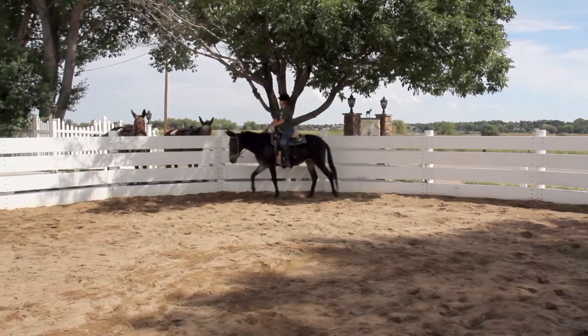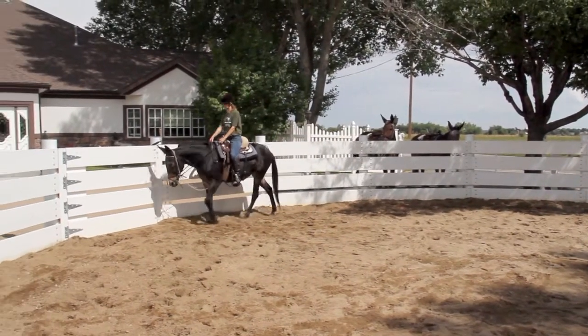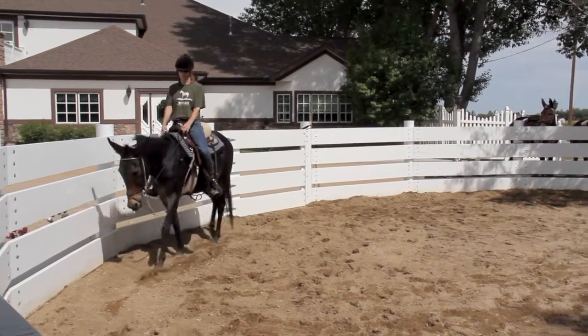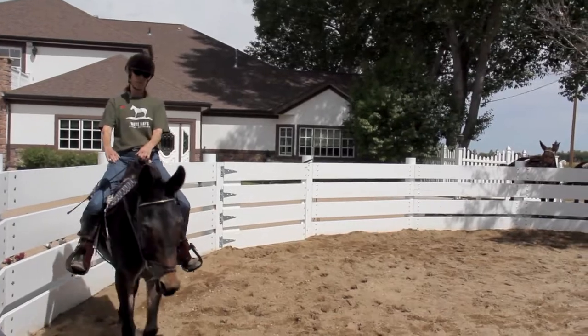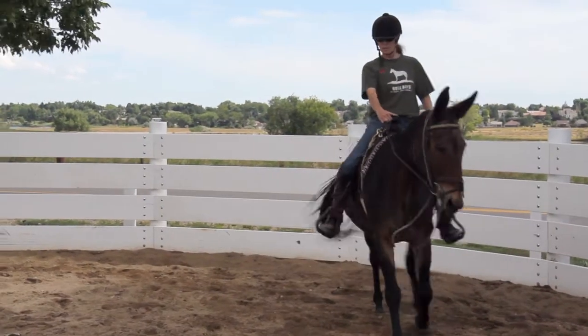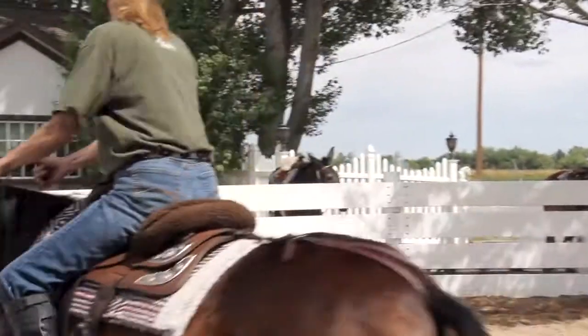For the first few minutes that you ride, let him walk around the round pen without trying to turn him. You're looking for forward motion. He'll probably want to go in a big circle because that's what he's used to doing on the lunge line. But if he cuts into the middle a little, just keep urging him forward and back to the rail. Gently — just don't make it a big deal.